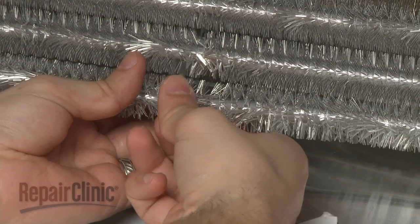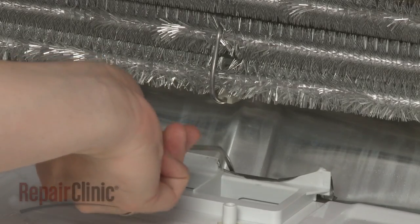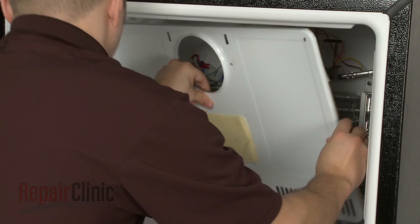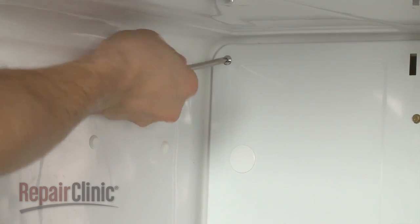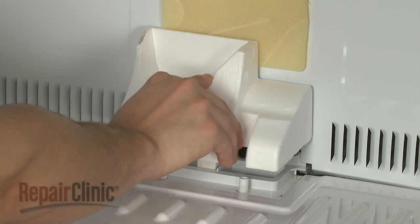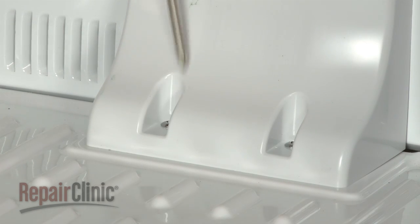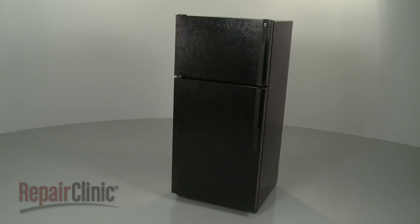Reinstall the mounting bracket. And if applicable, the defrost strap. Reinstall the rear panel and secure the screws. Remount any air ducts. You're now ready to plug the appliance back in to make sure it's functioning properly.